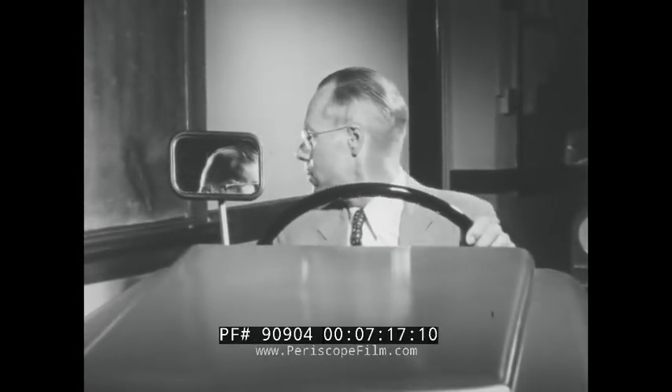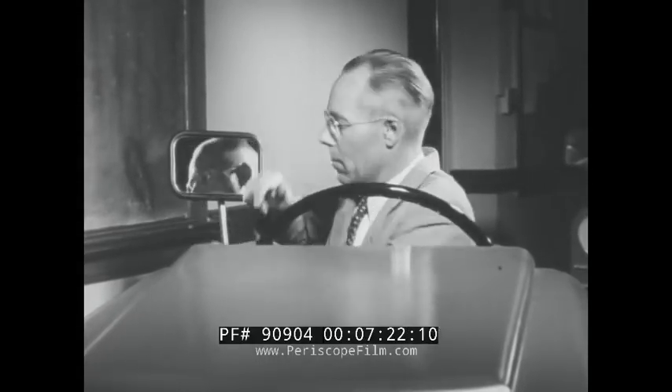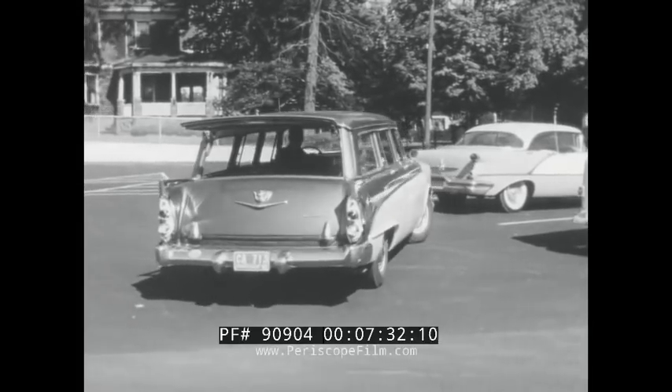Another unique feature of your trainer is the mirror attached to the rear of your seat. You know that when you back a car, you turn around and look out the rear window. The mirror in the Drive-O Trainer represents the rear window of a real car. We'll show you how it is used in a moment.